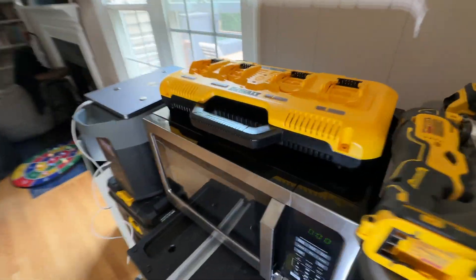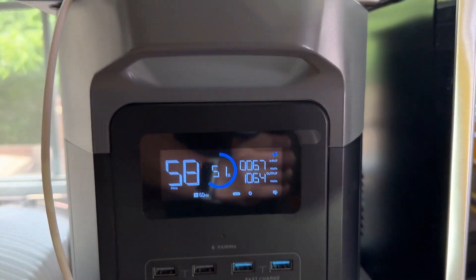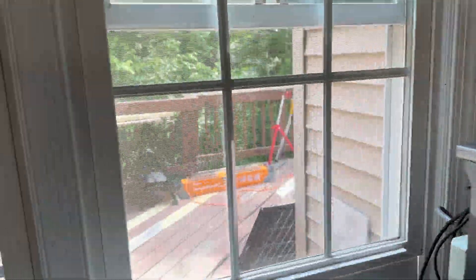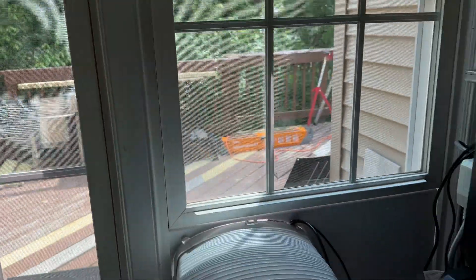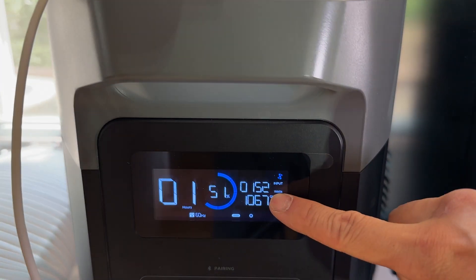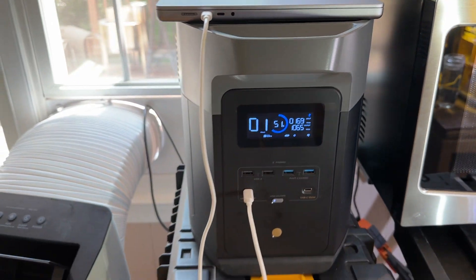Back here you can see the input is 68 watts when there's overcast. It's not ideal — I also have trees blocking the sunlight. Therefore, the maximum I was able to see is around 260 watts with these 400-watt solar panels.